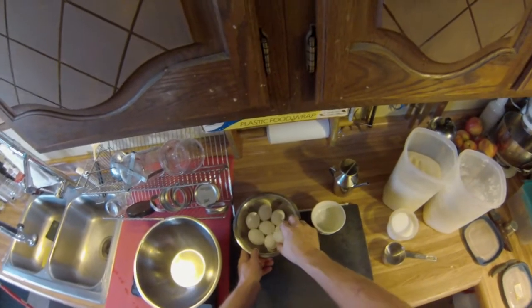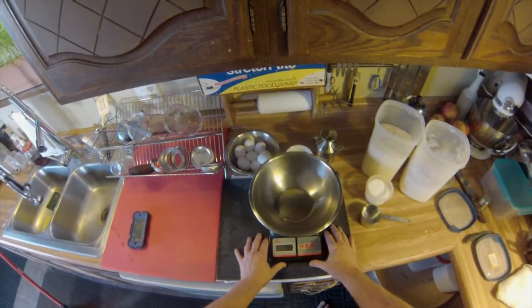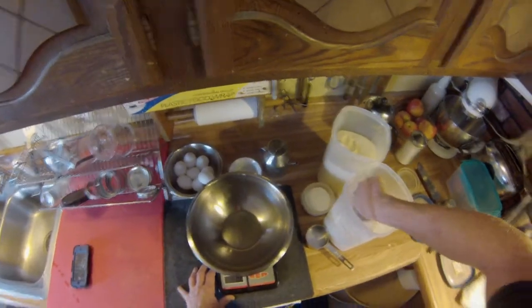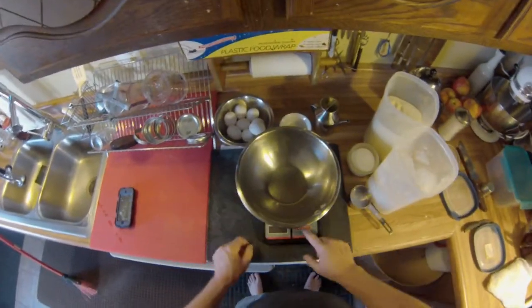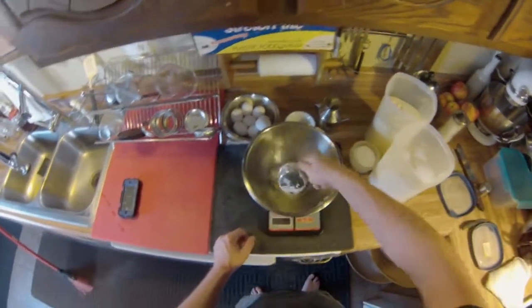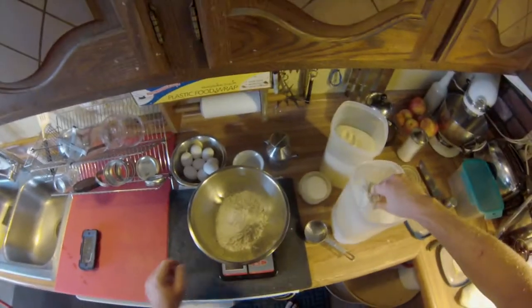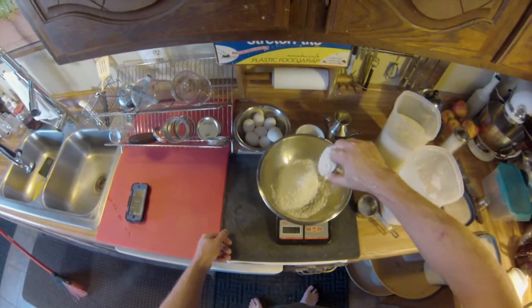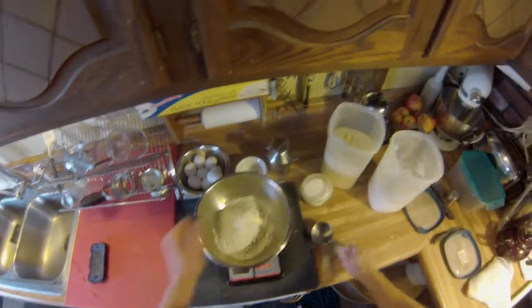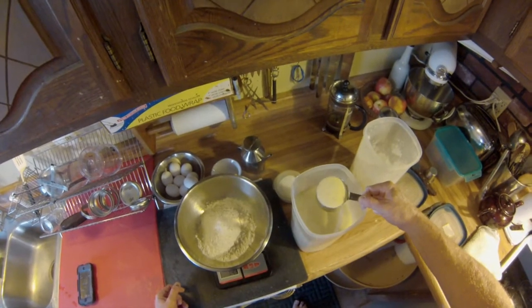First thing we're going to start with is the flour. We are going to measure it by weight, not by cups. We're going to do 20 ounces of flour — that's about 550 grams. We're going to do about two-thirds regular bread flour and one-third semolina flour, which is just a texture thing. As you can see, the semolina looks different — it's yellow, because it hasn't been ground down into a fine powder like the white flour.